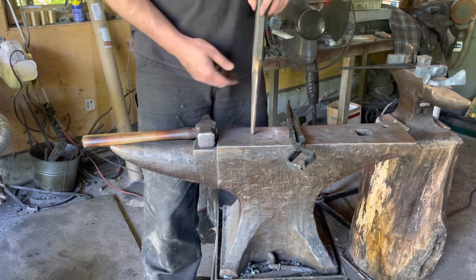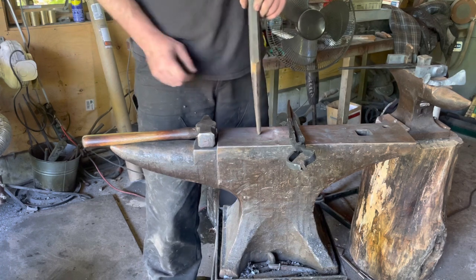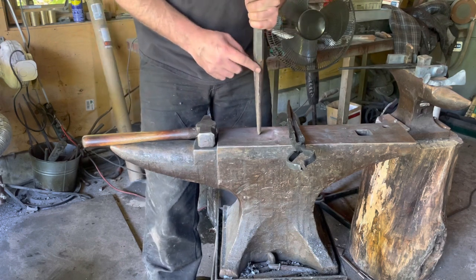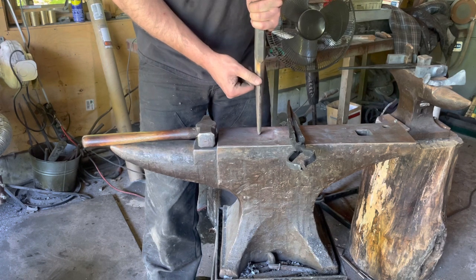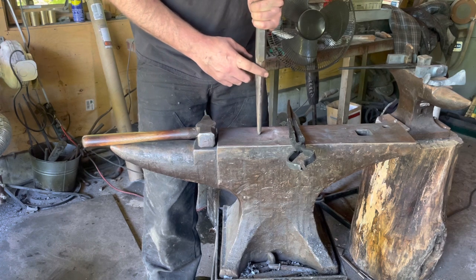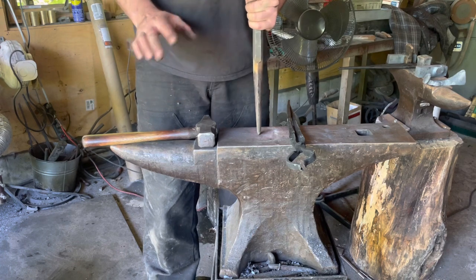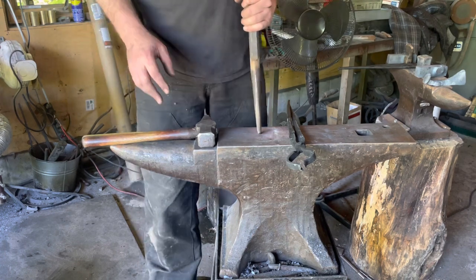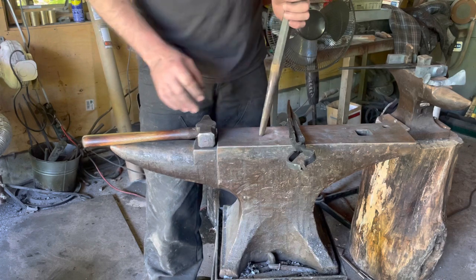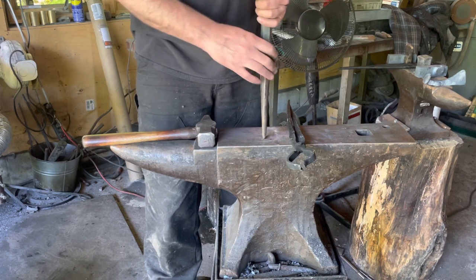You want this teardrop shape pointed and pointing towards your bit. It's really easy to get it to start wandering off to one side. What causes that is either hammering on one side of the material only — that will lengthen that side and drive the point away — or if the two sides are not equal in temperature. So you work slowly. Do more heats than you think you need. Don't try to stretch the eye out in one go. Back and forth into the fire, get it hot, even heat, both legs the same.